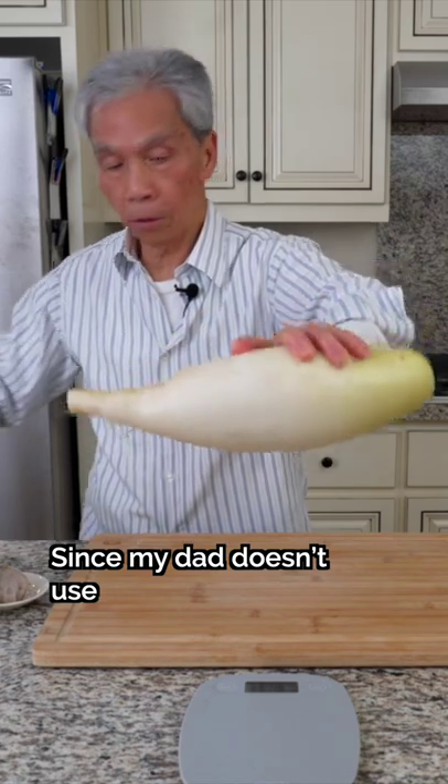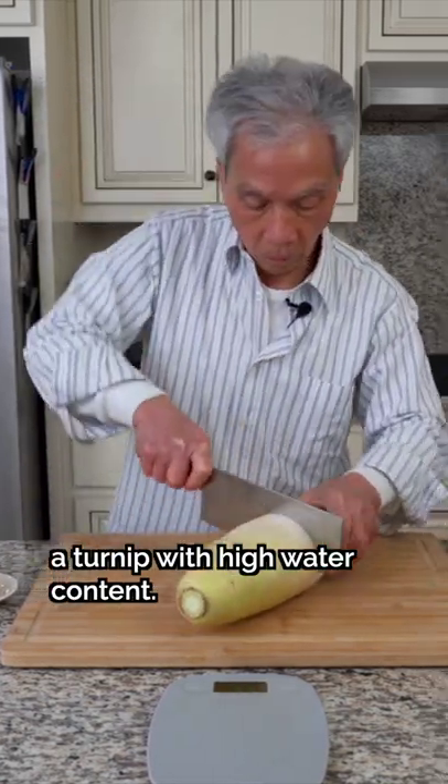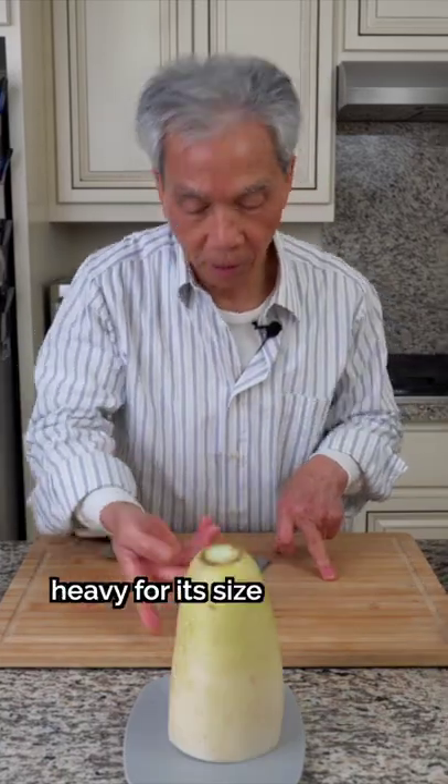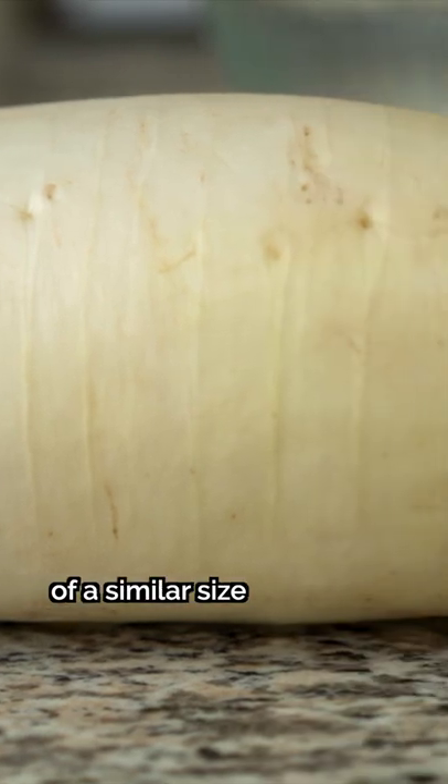Since my dad doesn't use additional water for this recipe, it's important to use a turnip with high water content. Generally, a turnip that feels heavy for its size contains lots of water. It's a good idea to compare several turnips of a similar size when you're picking them.